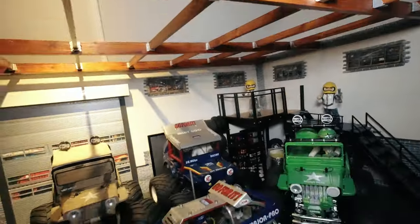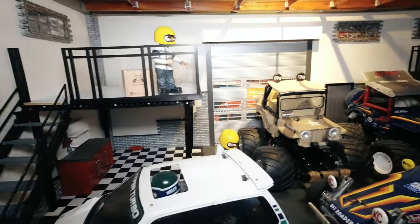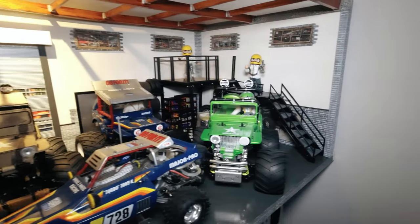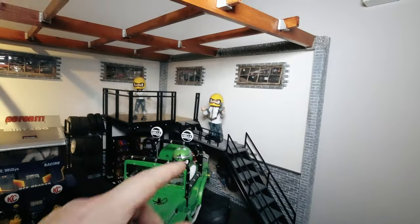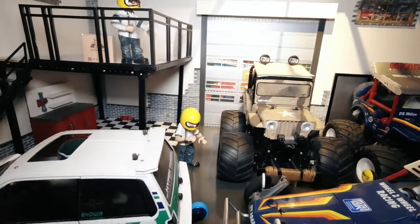I'll go into more detail in other videos. So this is my second workshop — a bit busy at the moment and my crew has a lot of work to do. Let's go back to the workshop downstairs.